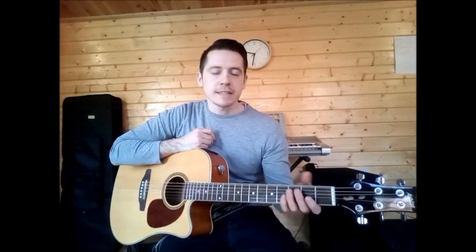So that's D, A, B minor and G. Let's go into the strumming part of the song — go into your D chord.